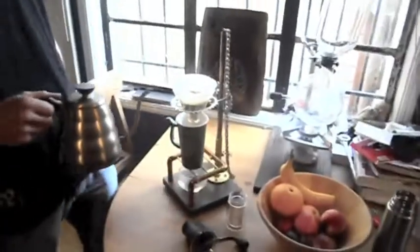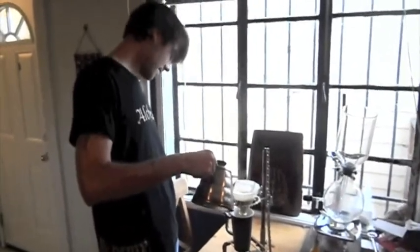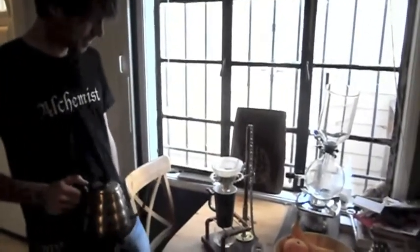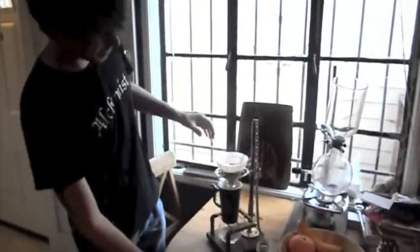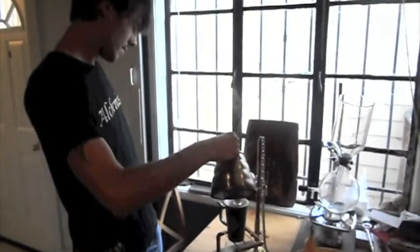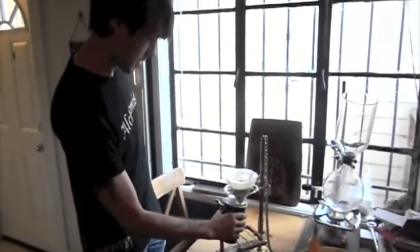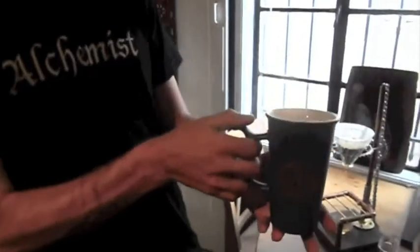The cup's about 12 ounces. The whole process should only take a couple minutes. By the way, this is a Hario grip filter — we did not make this, but it will come with the pour-over set. Pull that out, drip into our extra water reservoir. We have a beautiful, delicious cup of coffee.